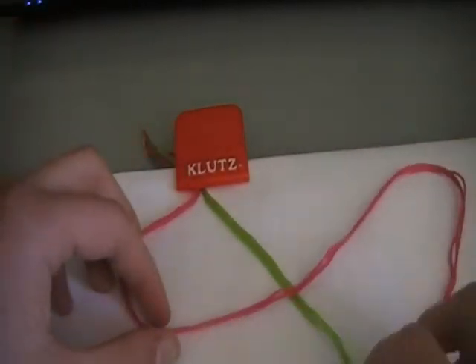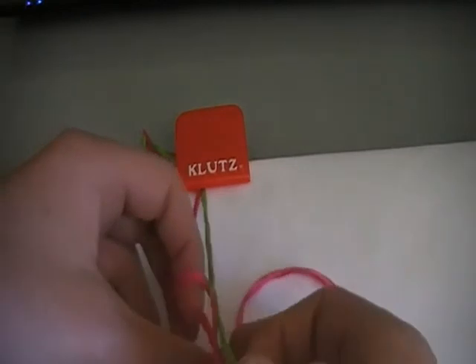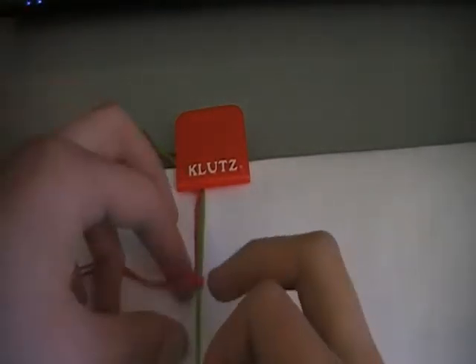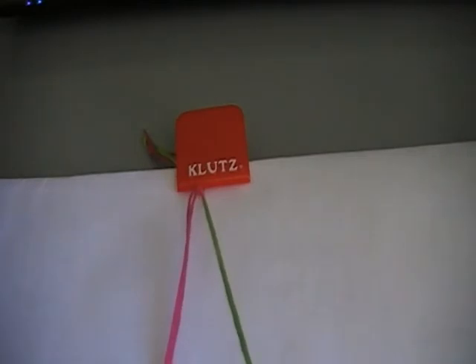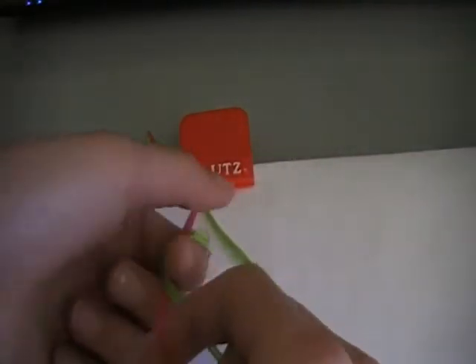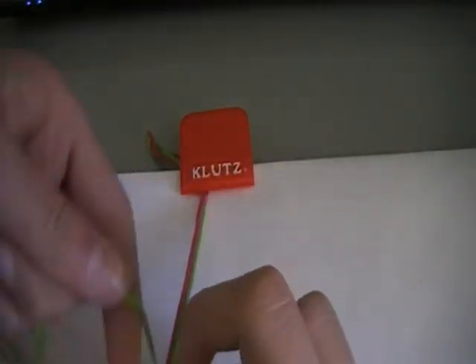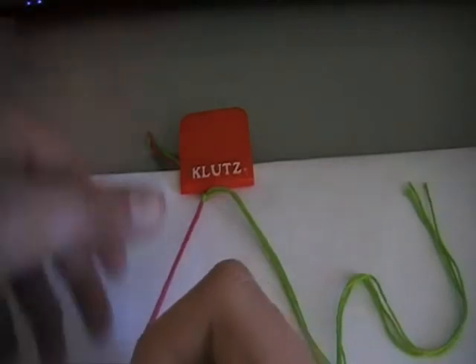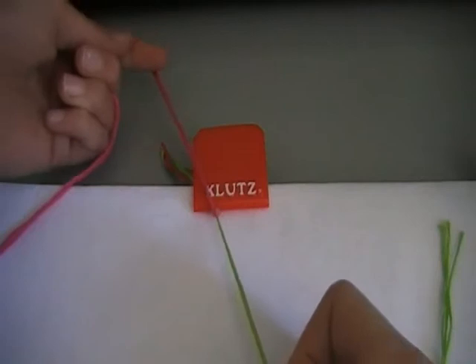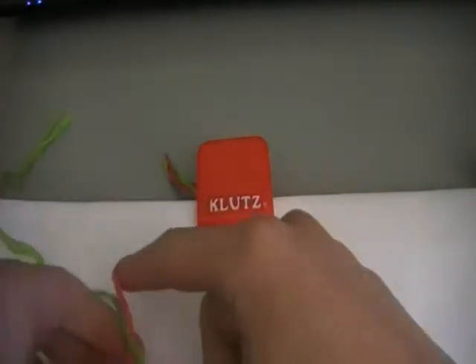Make a four with one colour — I'm using pink — over the green, pull through, and pull tight. Then take the green, make a four, over the pink, through the middle, and pull tight. And take the pink again and pull tight. You're just sort of alternating with your colours here.